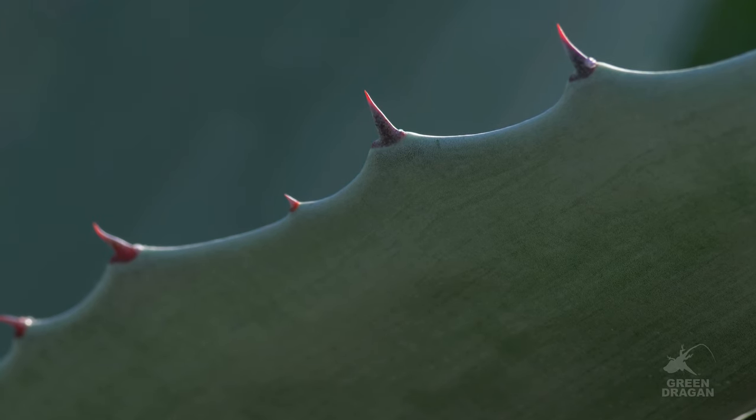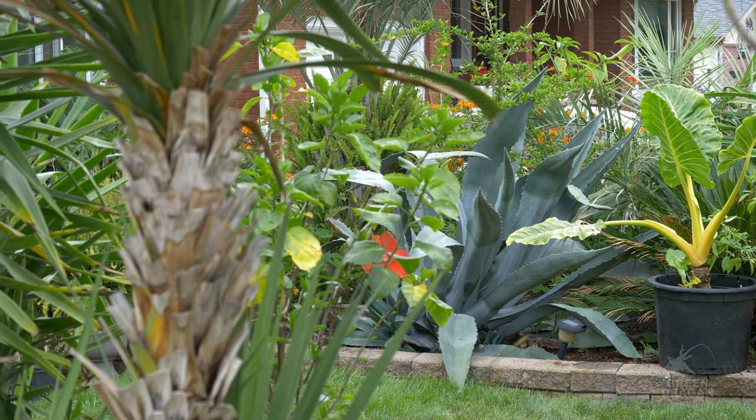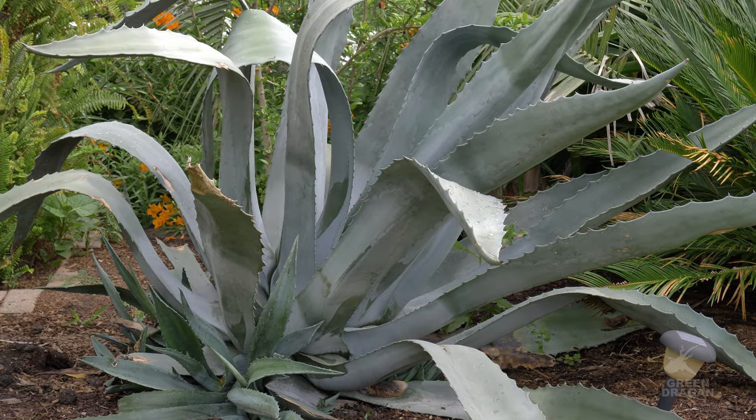You may have noticed the plant is leaning to one side. I thought it was leaning from being tied up in one position for the winter, but that's not the case. Some of these offsets are so large they are literally tilting the plant.